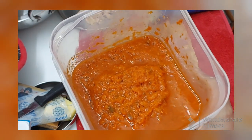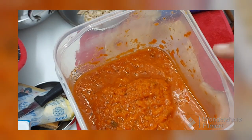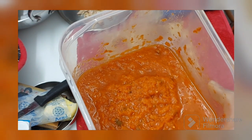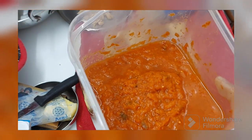Very quick recipe! If you want a very quick recipe, I will leave the link for this pizza or pasta sauce on the screen. Do check it out and also in the description box. You are going to love this.